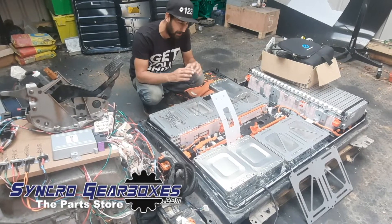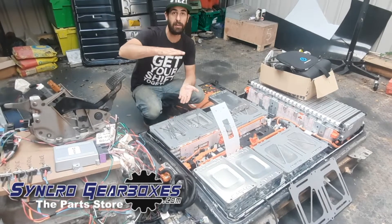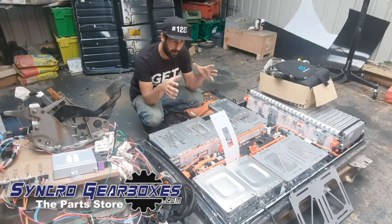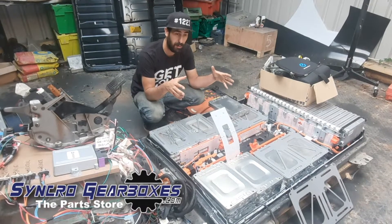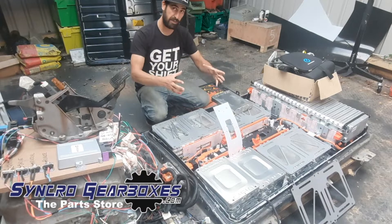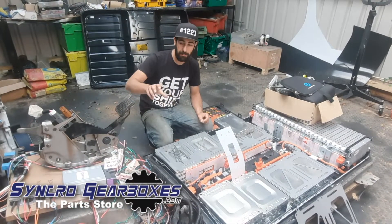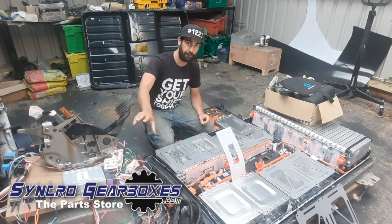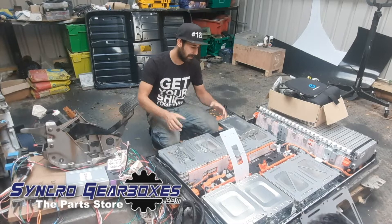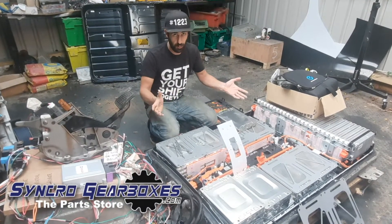Space-wise, packaging the motor is really easy — that will go in the engine bay where the existing engine is. We're going to use an LT230 transfer box in a divorced setup, which means it's going to be on its own, not attached to anything other than the chassis. Then we're going to run drive directly from the motor to the transfer box with no gearbox in between. The batteries we're going to try and package somewhere in the car — I'm not entirely sure yet.